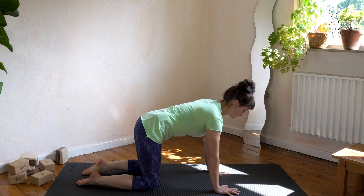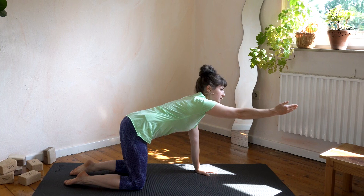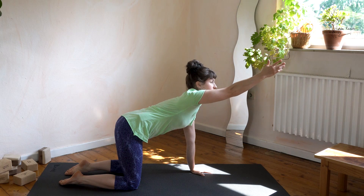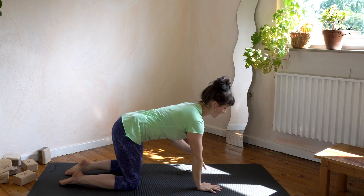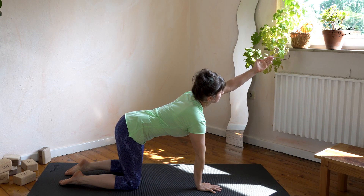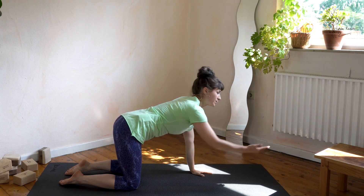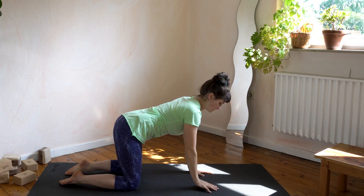Stay in this four-point position and bring the hand to the front. Reach to the front as much as possible — really push into the floor with the opposite arm. Reach a bit higher than horizontal, then come back down. Let's do the other side. Reach to the front and reach higher than the horizontal line. Hold it, then come back down. One more time — reach, a bit higher, then come back down.